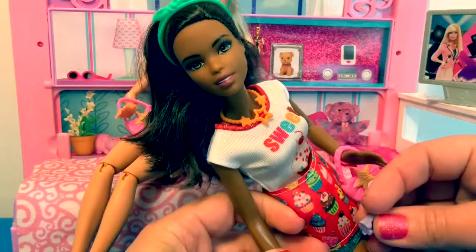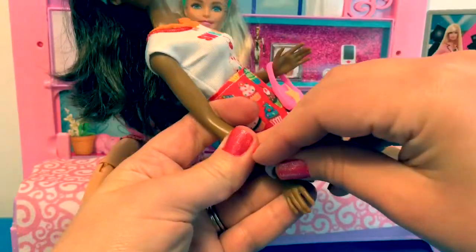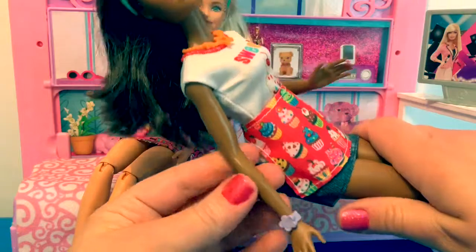Uh-oh, I missed one of the accessories. It was a little bracelet. Let's try it on. Gorgeous.